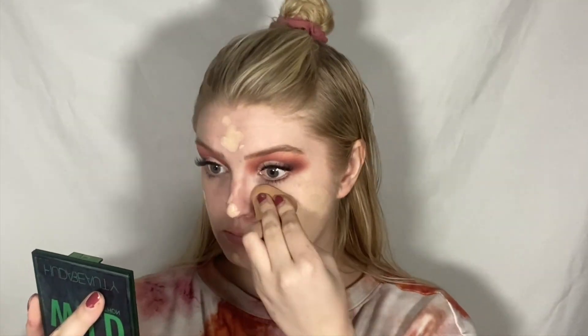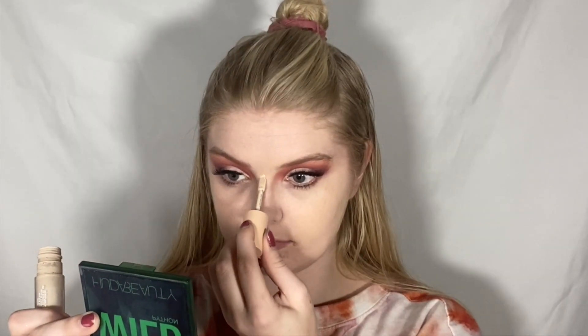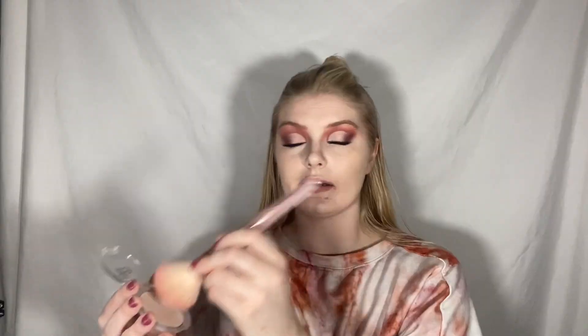Alright, now that my lashes are on, let's go ahead and beat my face. For my base, I'm going to use the Tarte Hydro Flex Serum Foundation and the ColourPop Pretty Fresh Concealer. Something really weird is happening on my under eye right now and I'm hoping that will go away because it's not pretty.